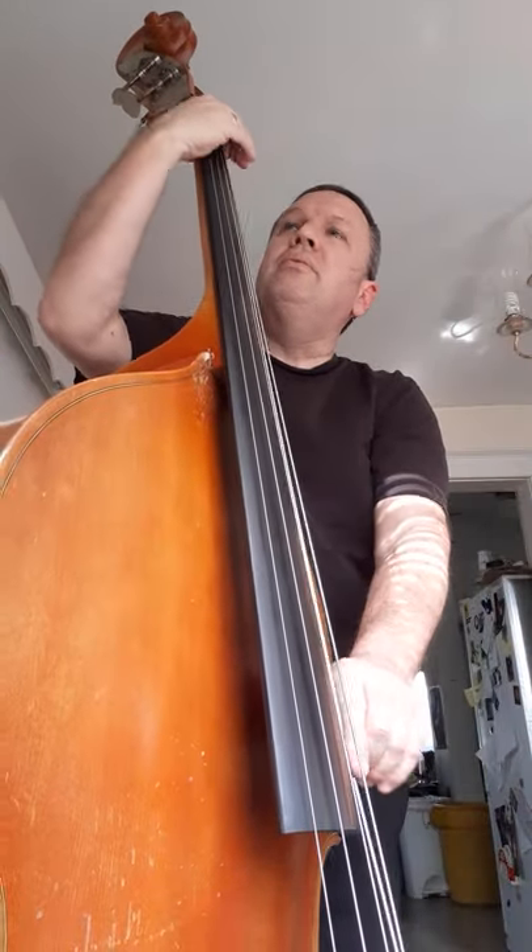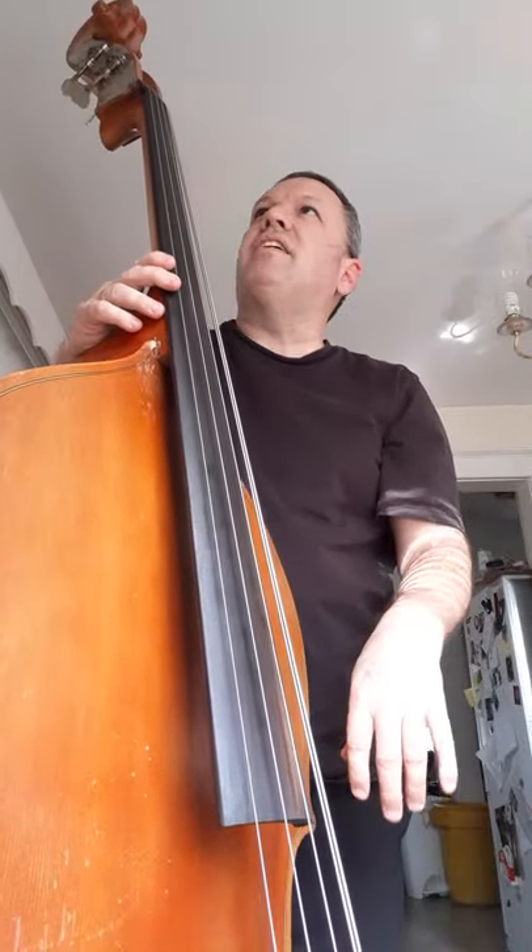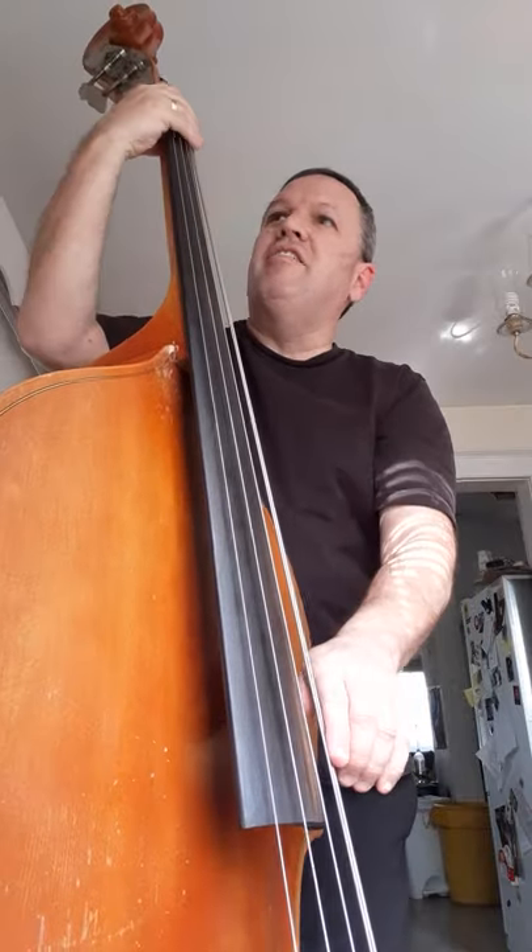Okay Dan, this video is for you. C string. It's ridiculous. It's really super high. That's a G. That's the harmonica. That's about as far as I can go without hurting myself, but anyway, you get the idea.